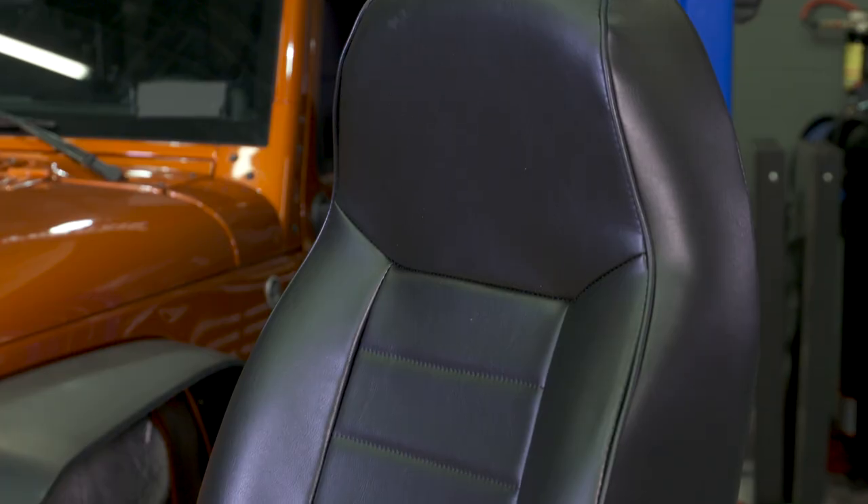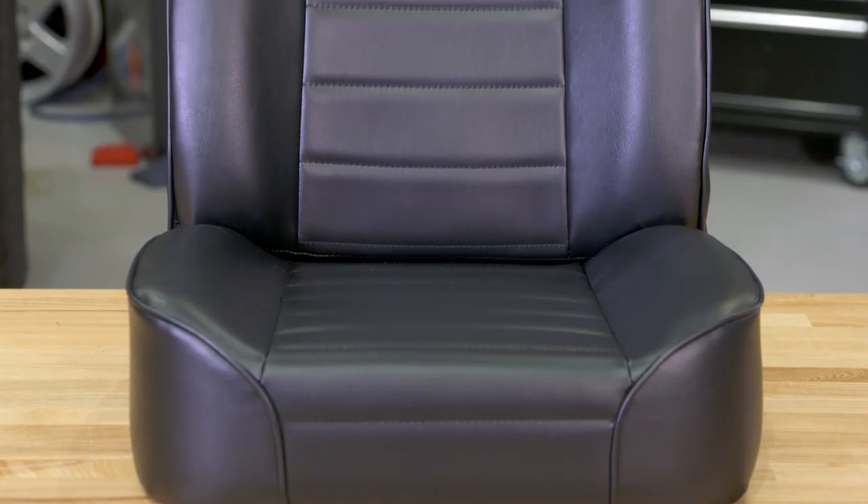Smittybilt does have a factory-style reclining seat. They also have their super seat and some other higher-end seats that are going to have additional features — a suspension-style seat, some more bolstering, spots for a five-point harness, different headrests — a lot of different features that all add to cost but also the functionality of the seat. However, this is going to be one of Smittybilt's least expensive seats. It doesn't have a ton of those additional features, and if that's what you're looking for, I think this is going to be a really great choice.